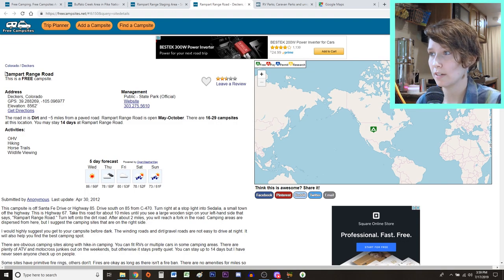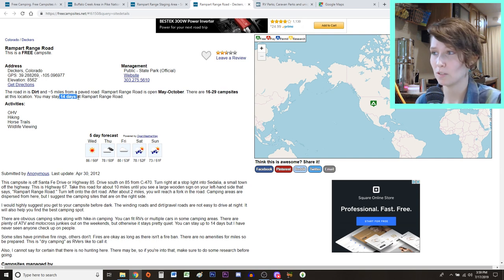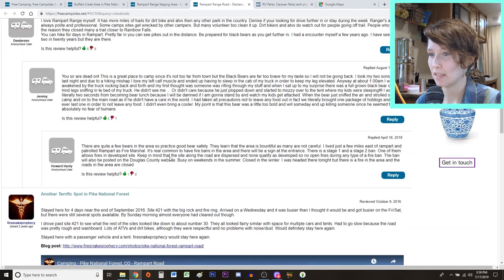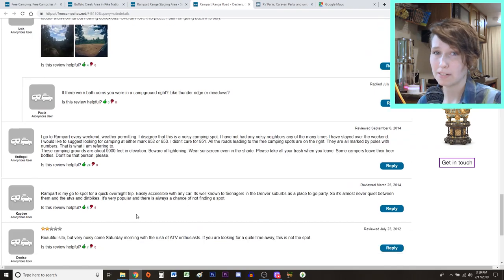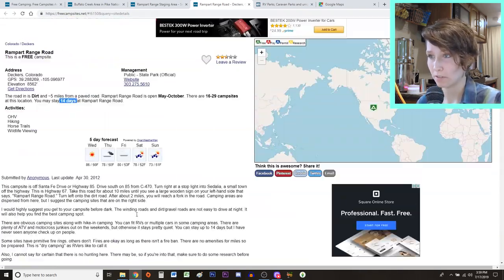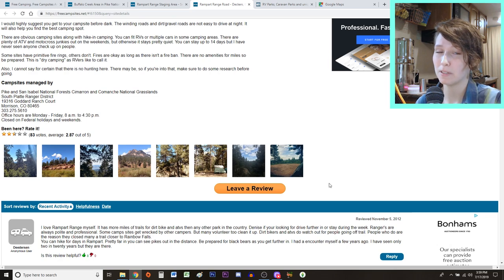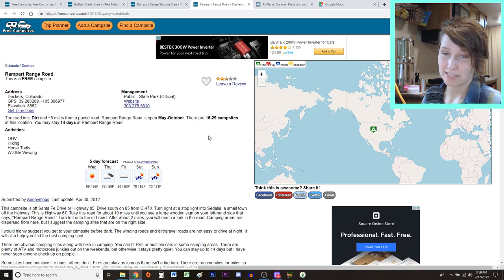So far this one looks really good — it's Rampart Range Road, dirt about five miles from a paved road, with a lot of campsites and you can stay 14 days. The only thing I'm noticing is that there's no review of cellular signal, which would suggest there's probably no cellular signal at all whatsoever. This looks like it'd be a really pretty place to camp, but unfortunately we have to have signal. So this is one that I would pass on, but it may be something some of you are more interested in.